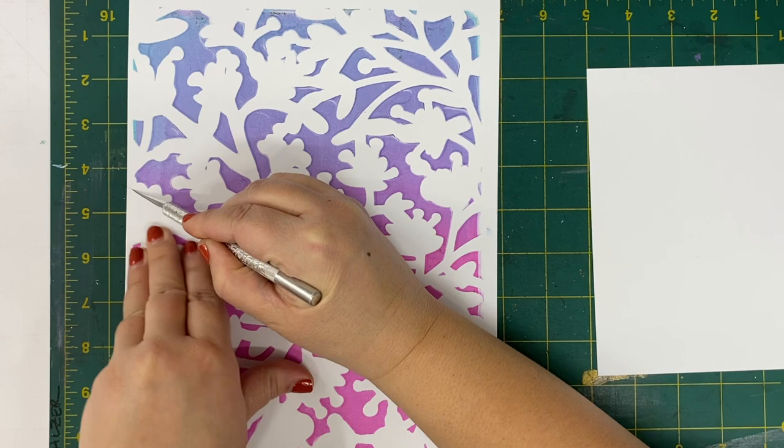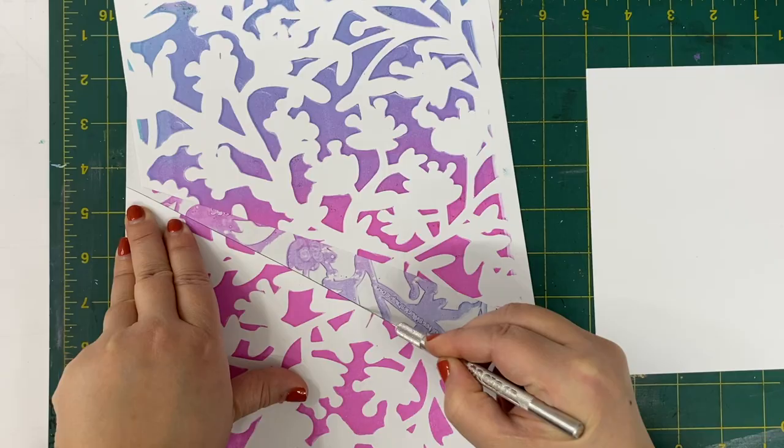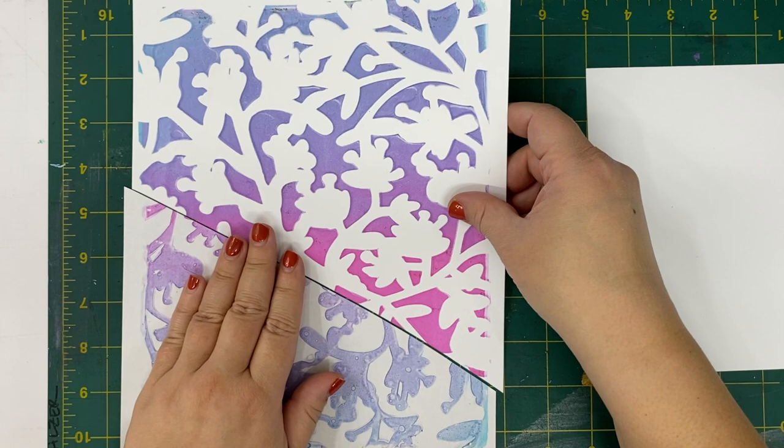Now I'm gonna go ahead and stack those two pieces together and using a craft knife I'm just gonna cut through them on a messy diagonal. I didn't quite make it all the way through the first time so I'm gonna do it a second time, and now I have pieces that will go together just like that. Isn't that cool?